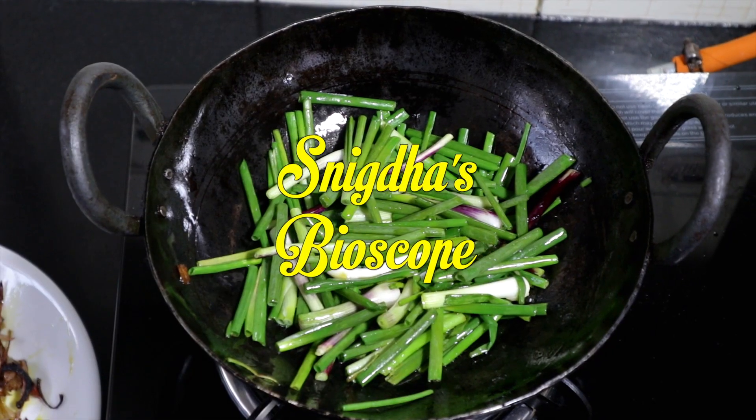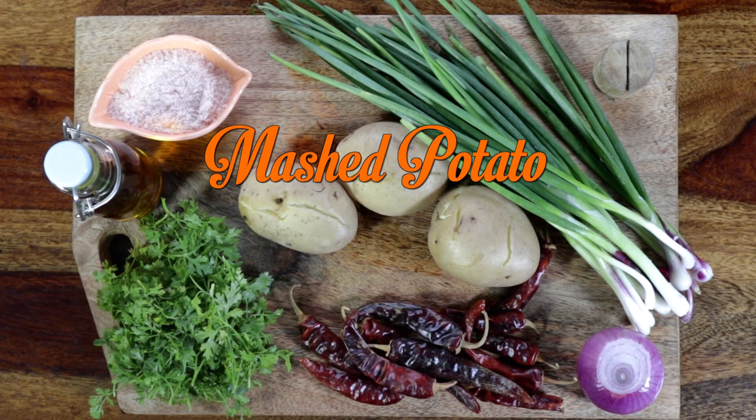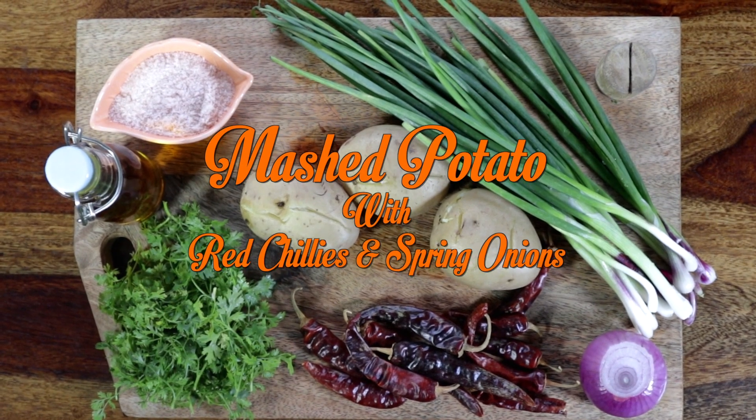Hi guys, hope you had a wonderful week! Today I am going to cook naughty style mashed potatoes, a simply tossed mashed potato recipe which is served as a side. I'm sure you have tried many varieties of mashed potato, however this is unique and I hope you love it too.